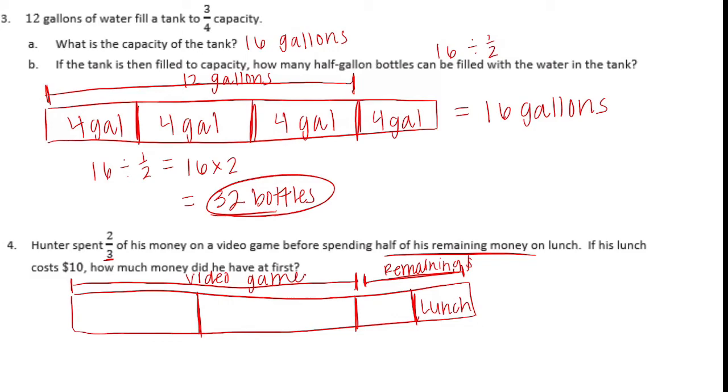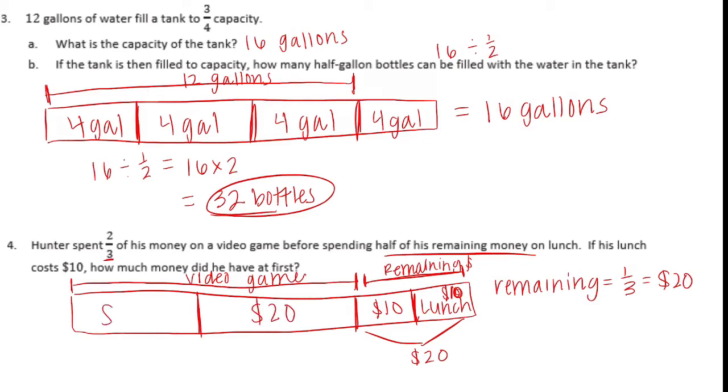So this part is lunch, and his lunch costs ten dollars. That means this other part is also ten dollars because we split it in half, so the remaining money was twenty dollars. If the remaining is equal to one-third, or twenty dollars, then each of the three sections is also twenty dollars. Three-thirds equals sixty dollars. Twenty times three equals sixty dollars, so Hunter had sixty dollars to start.